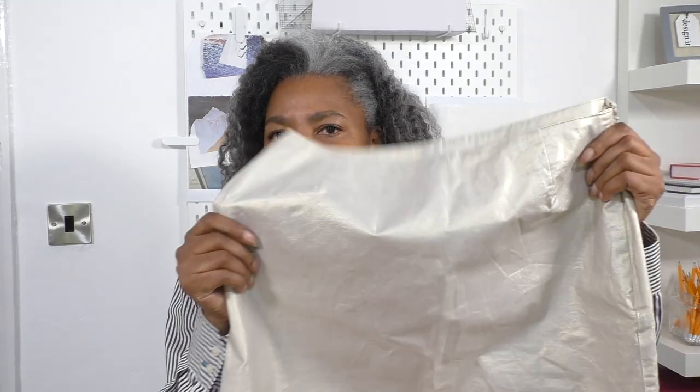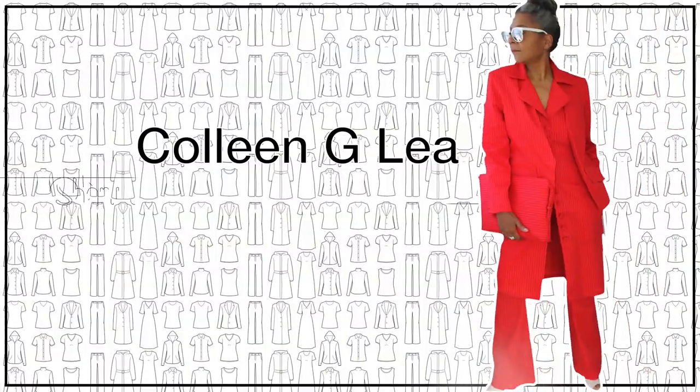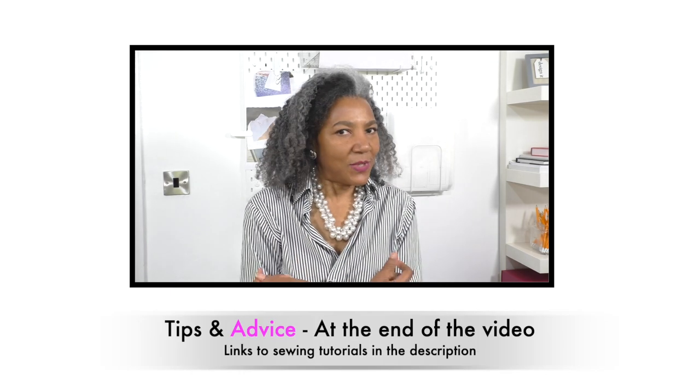Hello fashion sewers, I hope you are well. If you're new to my channel, I'm Colleen Geeley. In this video tutorial I am going to be transforming this skirt — the pencil skirt — into a soft, kind of slouchy clutch bag. I haven't done anything like this before and I haven't made bags before. I don't necessarily use the traditional methods of bag making; I just use fashion sewing techniques.